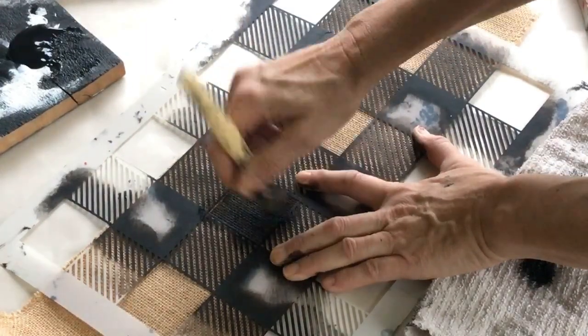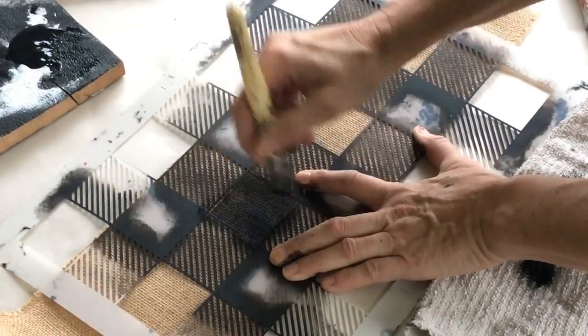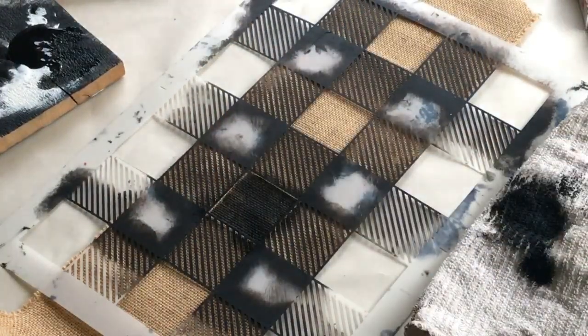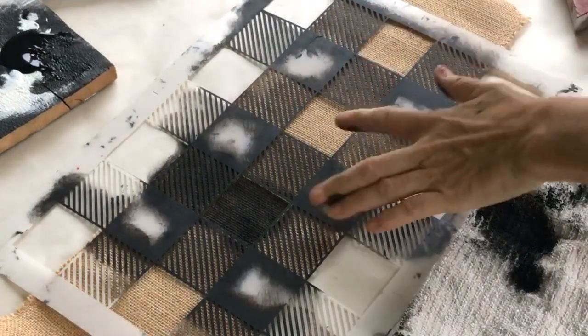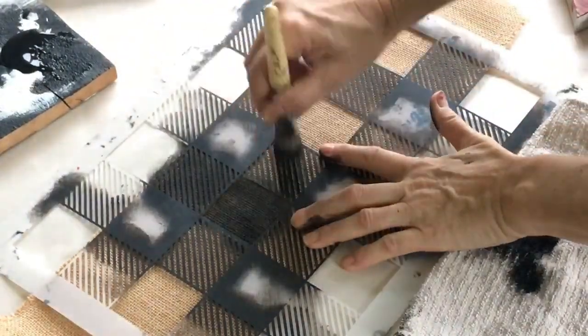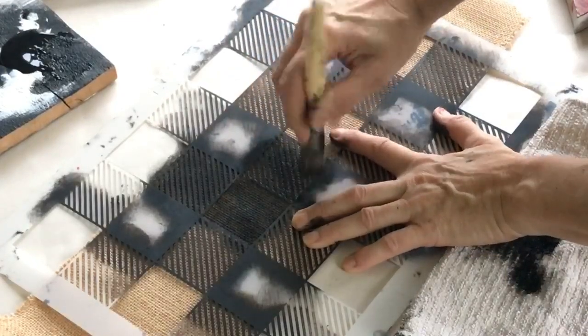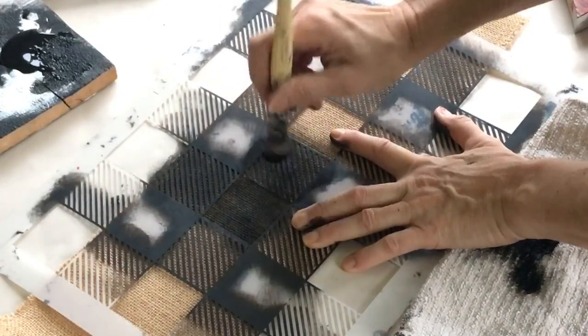Notice I'm spinning the brush so the paint embeds into the burlap a little more. When I get to the little lines I generally swipe in the direction of the lines, which seems to get a cleaner output. If you don't find you're getting enough coverage, you can tap.